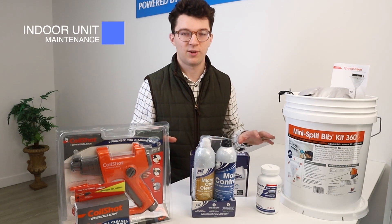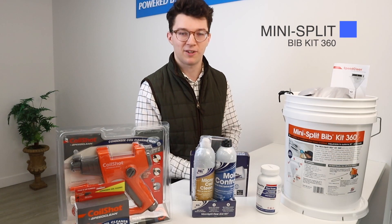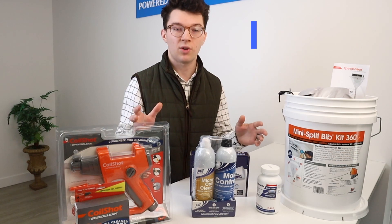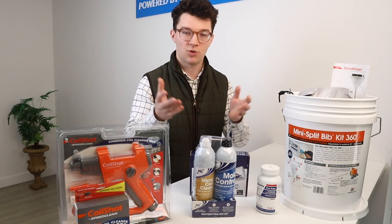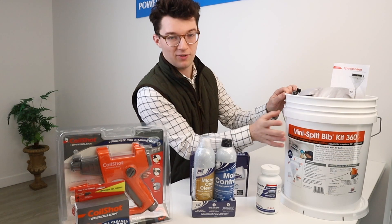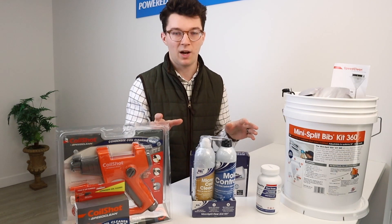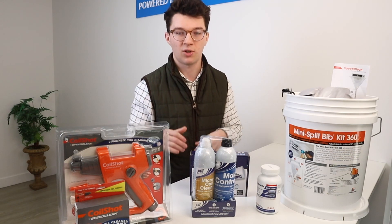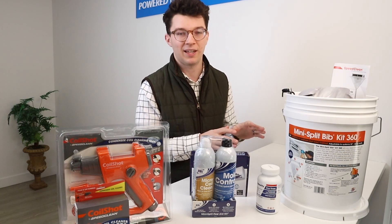To start off with our arsenal of cleaning products, we're going to start with the mini split bib kit 360 by Diversitech. This is an awesome product you can install around your indoor unit — you wrap it around and it serves as a bib that drains water and liquids that you pour into the system to clean it into this bucket right here. This allows you to thoroughly clean and wash out everything in your indoor system without worrying about water damage on your walls and floors. It's a super clean, super efficient way to clean everything out of your indoor system.